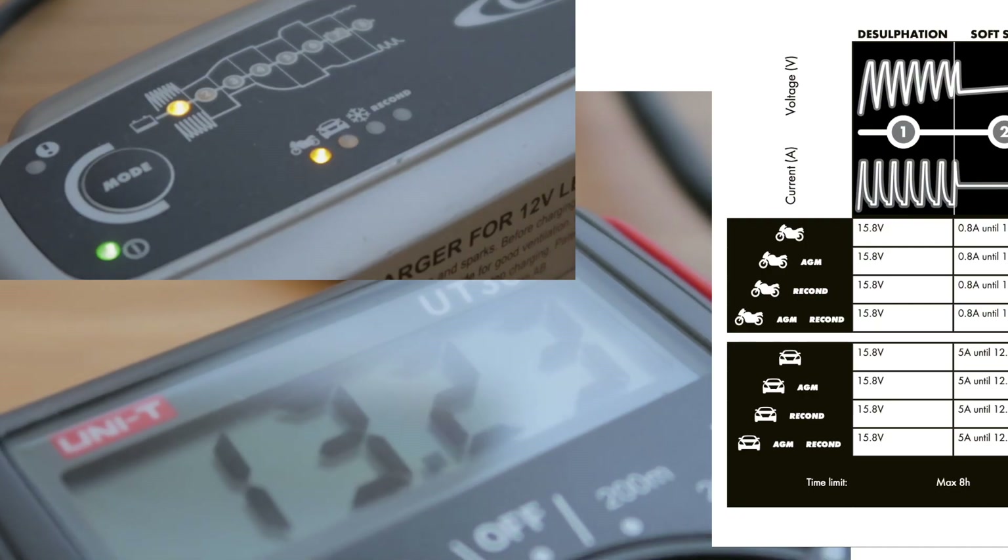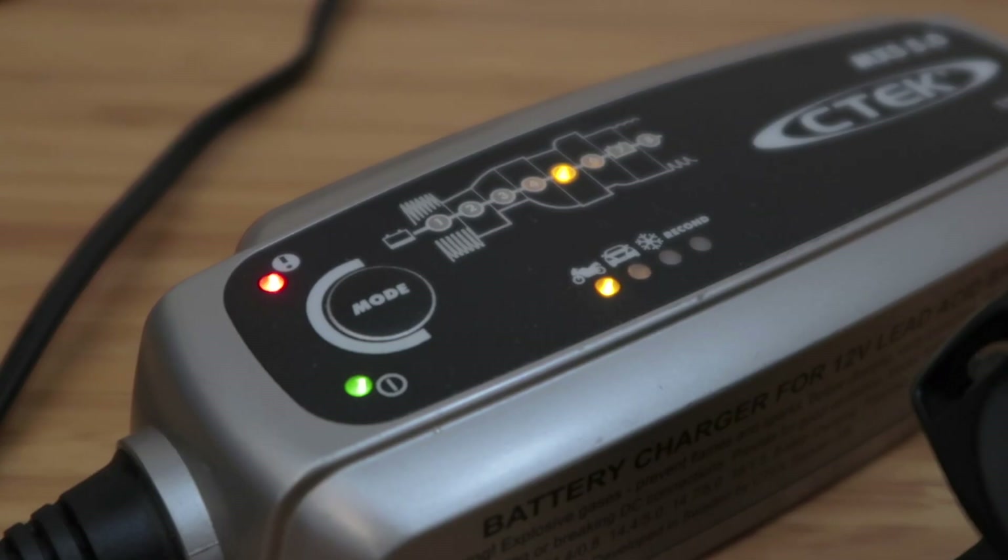The second time that I tried to recharge it, it does eventually get past that first step. But when it gets to step number five, it tells me that the battery is not able to hold its charge and there's a red lamp on it. So it's a little bit more reassuring — the second time, the battery charger does accurately let you know that the battery is not able to hold its charge, showing you that indication if you don't have a multimeter.